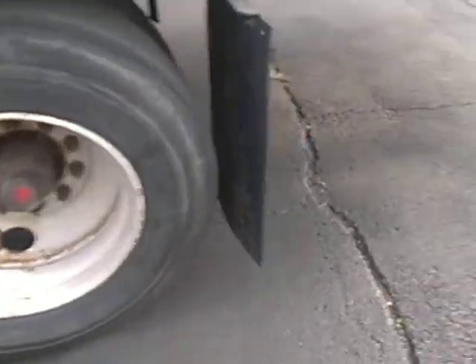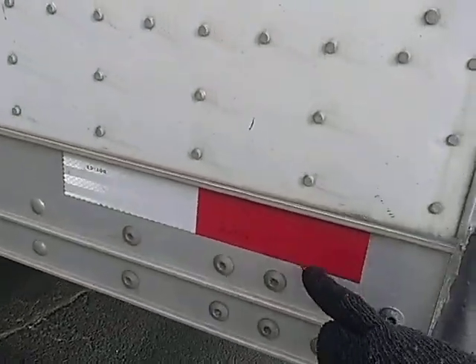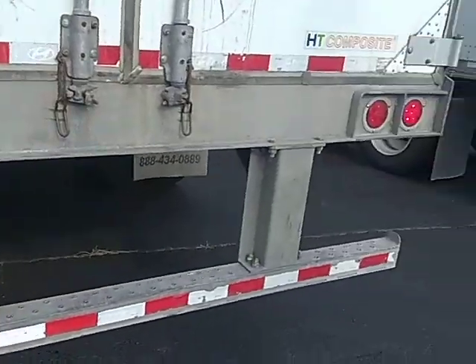Move this on. Tain't no good. Mud flaps. Reflector tape. Lights, always.